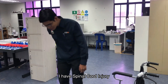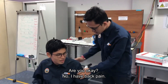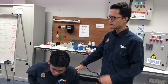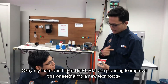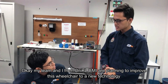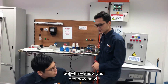I have spinal cord injury. Hi sir. Hi. Are you okay? No, I have back pain. My team and I from UniKL VMI are planning to improve this wheelchair with a new technology called safe leveling for mobile technology. May we show it? Yes, now.